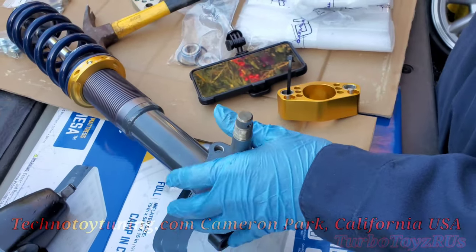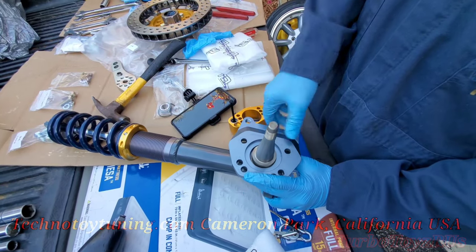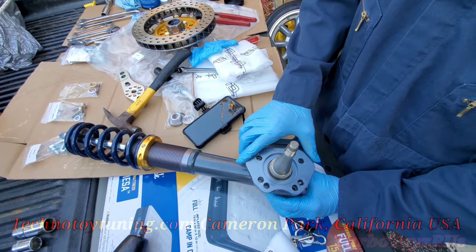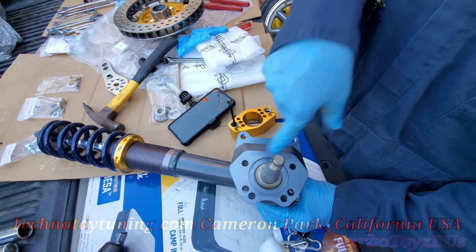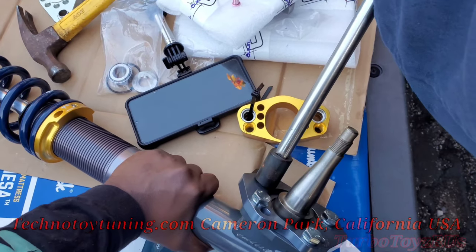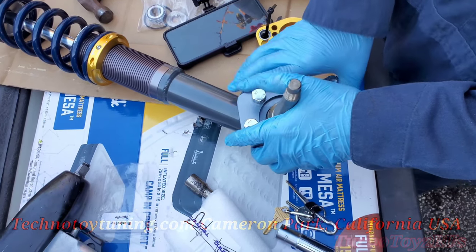On the caliper bracket — this is for the Wilwood caliper. The smaller side is the back. This recess right here will facilitate the hub. Turn it slightly upward until all four holes line up: one, two, three, four. This is the bag you need. 45 foot pounds of torque. That's our bracket right there for the caliper.